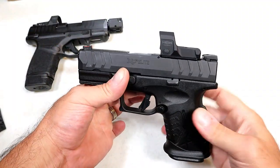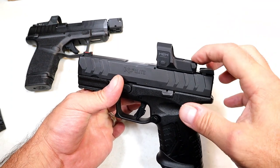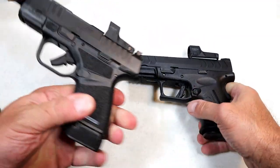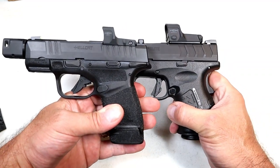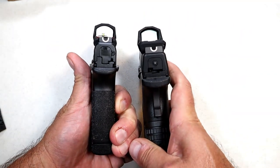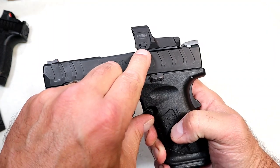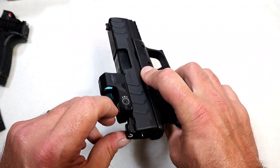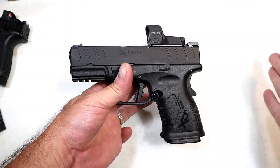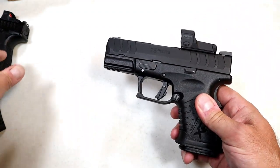The included red dot is a Hex Dragonfly. It is encased in aluminum and has anti-glare, anti-fog, anti-scratch glass, with a 3.5 MOA red dot. To give a comparison, here is a Hex Wasp on the Hellcat RDP — the Dragonfly on the right is a bit larger with wider glass. Nice clear dots on both, with one-touch on, one-touch off. You have elevation and windage adjustments, and I felt very confident and accurate at the range. I'm impressed with the Hex red dots.